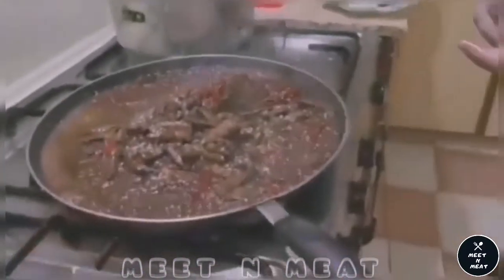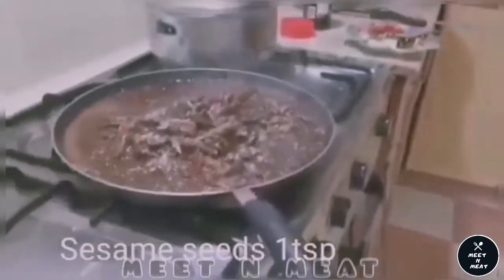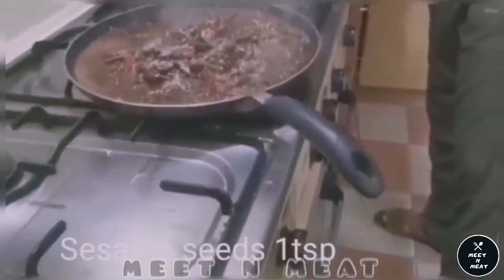We don't want to overcook it or else it will dry out. Now we would be adding sesame seeds, one teaspoon. We will add it and cook it a little longer.